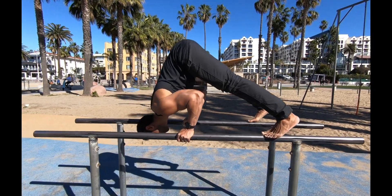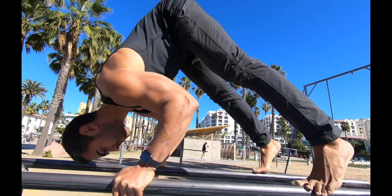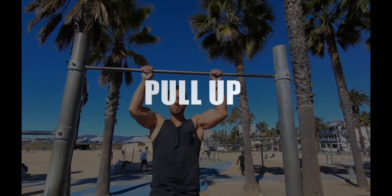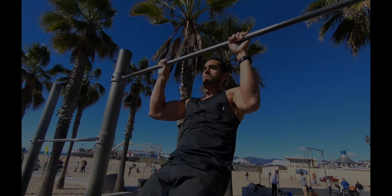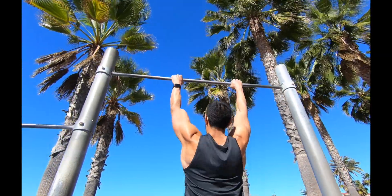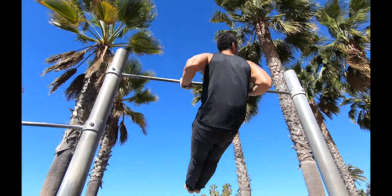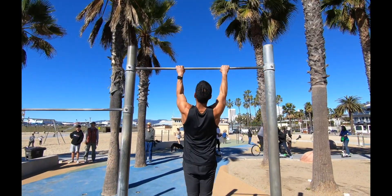These four exercises share one thing in common — they're compound exercises. Compound exercises build the most muscle and help you develop a better physique. The pull-up, for example, is a great exercise to develop your back, your biceps, your forearms, and your grip strength. It's one of my favorite exercises because there's nothing like pulling your weight over an object.